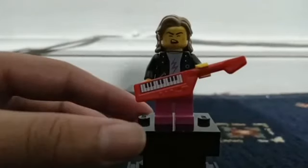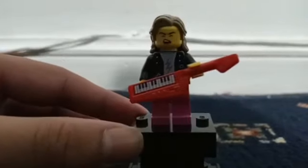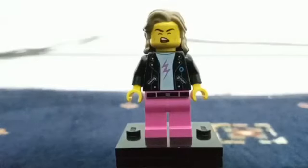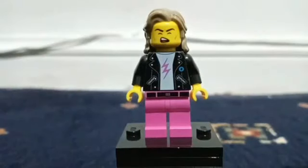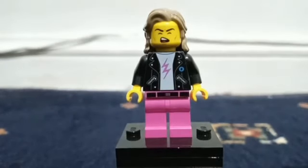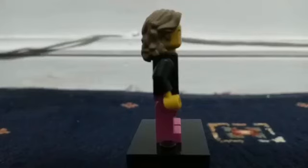The first minifigure is a guitarist. He's got a pink lightning bolt, a white shirt underneath, a black jacket with silver zips, pink trousers with a black belt, and he's got no printing on either of the arms.